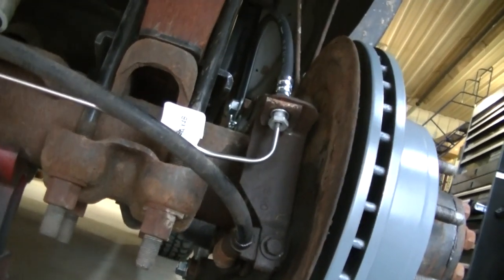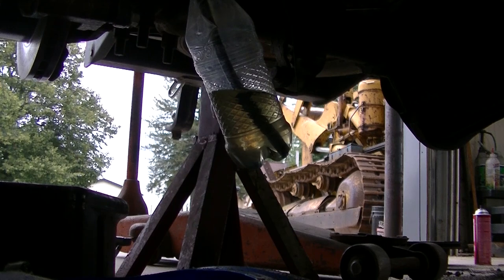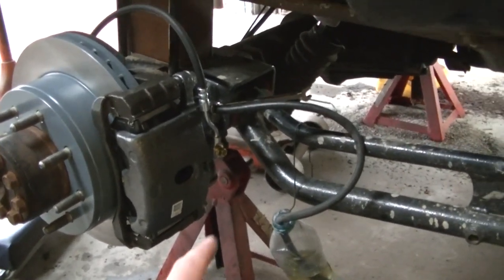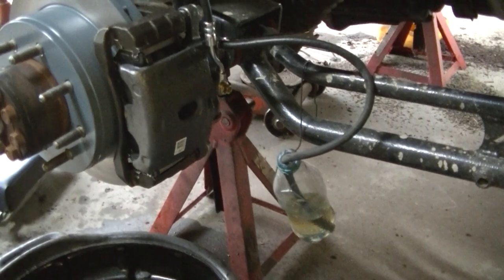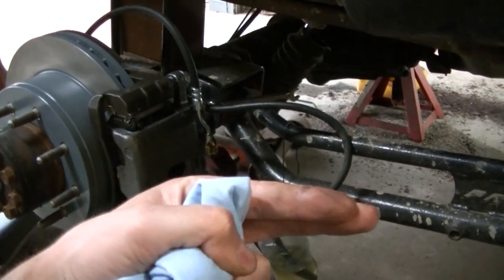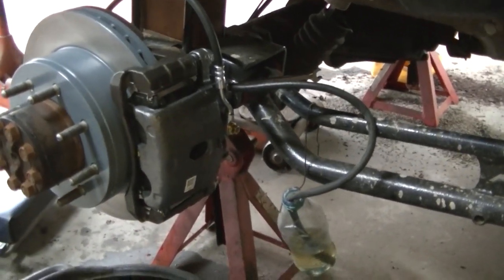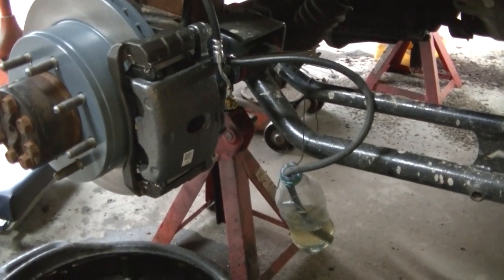I've got everything done and I'm going to start bleeding the brakes now. Bleeding the brakes is really easy with the speed bleeder — all you have to do is open your bleeder screw and pump the brakes. It allows the fluid to come out but there's a little ball valve that blocks air from being sucked back in while you pump the brakes. Pretty neat — I like to put them on all my calipers because most of the time I'm alone when I need to bleed these.